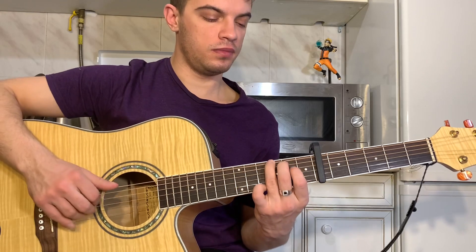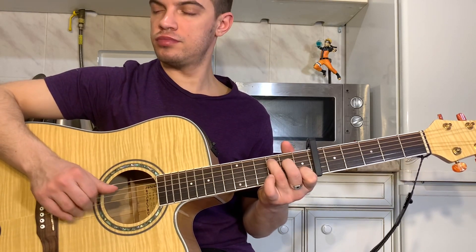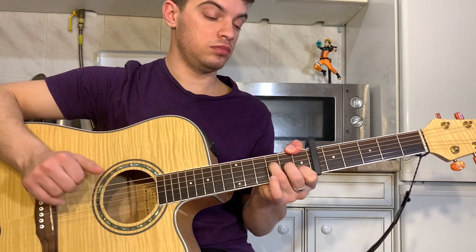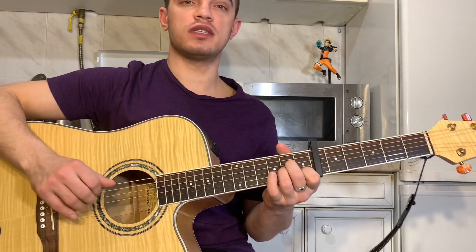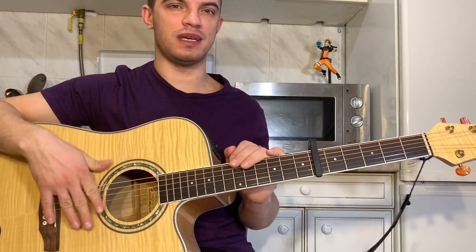Let's play it up to tempo. And start over again. That's the whole song in general. Thanks everyone! Write in the comments what else to learn. Goodbye everyone!